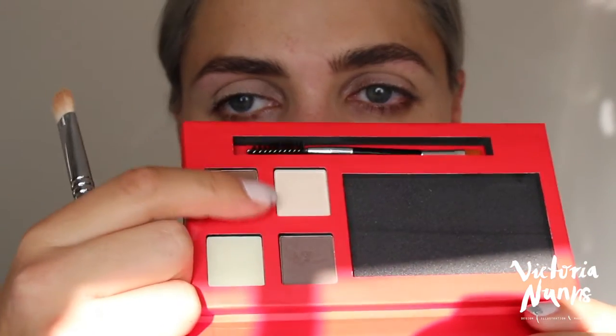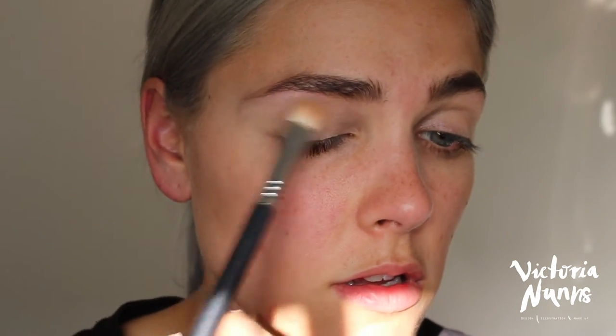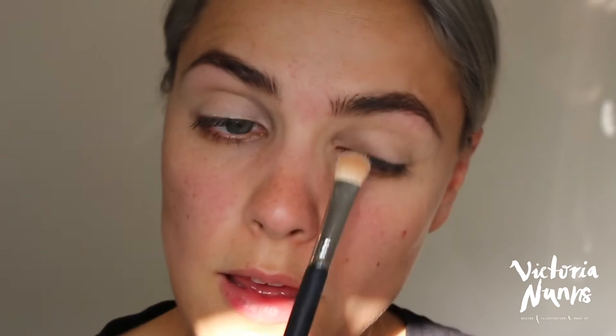I'm going to grab the highlight powder and pop that all over the eye, right up to the brow bone, just setting that eye primer so that any shadow we put over top will blend out a lot easier.